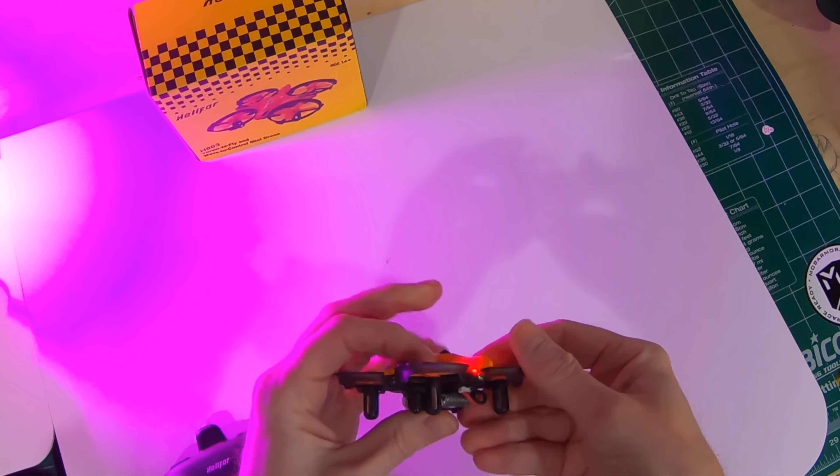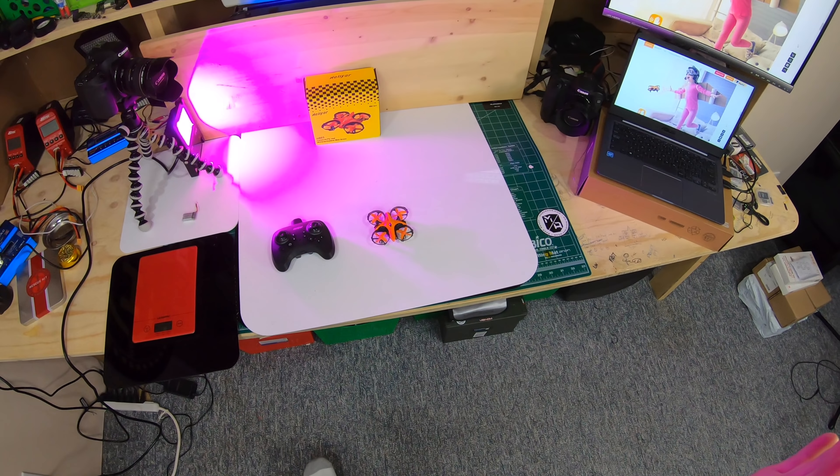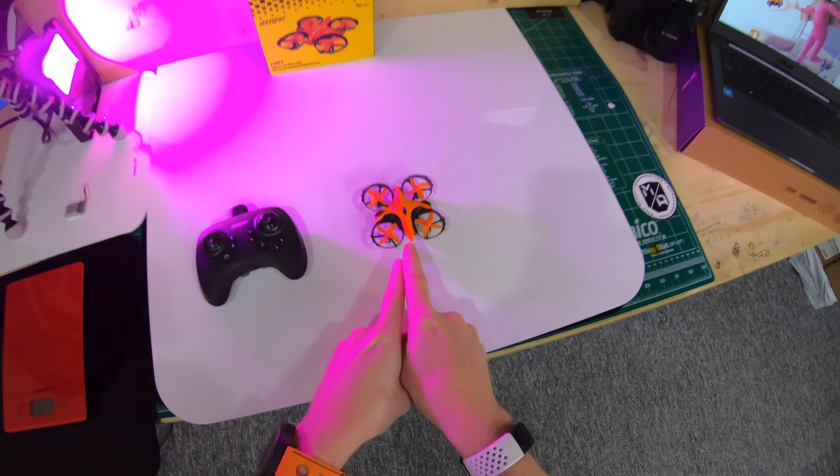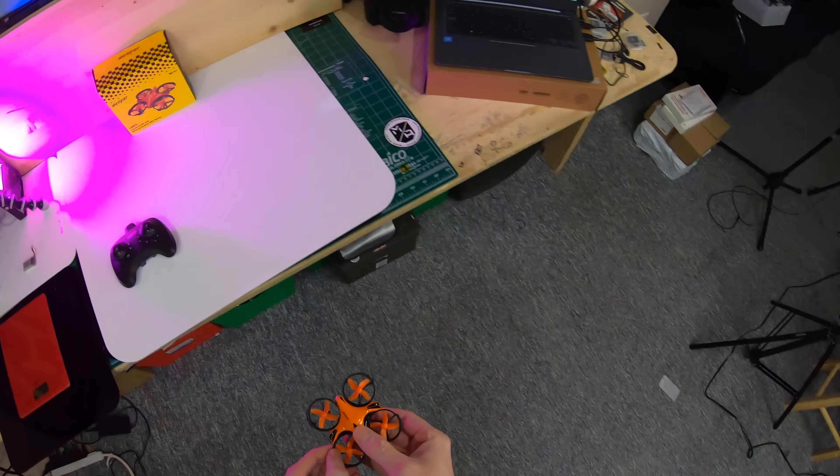Let's power it on — this is so neat. All you do is attach the battery. You get seven minutes of flight time. We're all charged up; you just put it down. Nothing more — it's sitting down, it doesn't flash. Now it's doing two little blips of flashing.